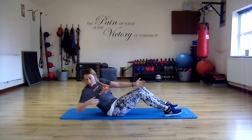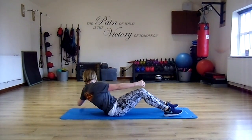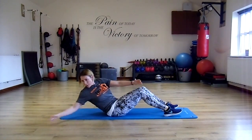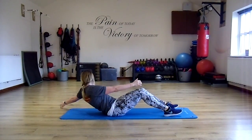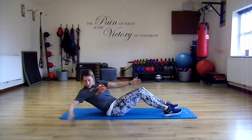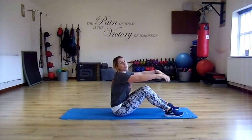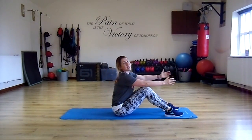Now let's add some rotation. Change side. Take a look at my knees — they're going to be level, especially on that rotation. So a little tuck, then a reach. We're looking to work the core but also to stabilize the pelvis. You're going to get a little bit of Pilates in today.